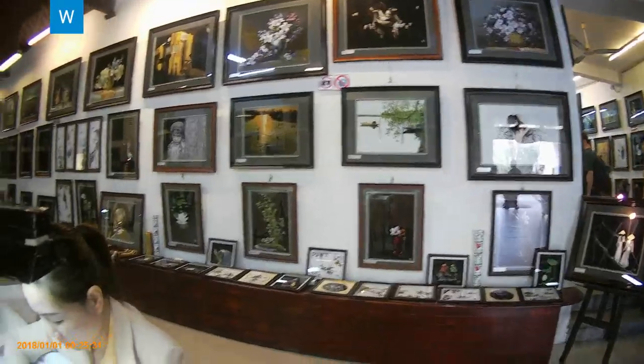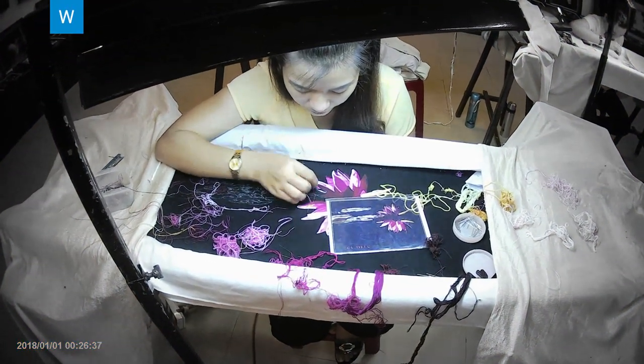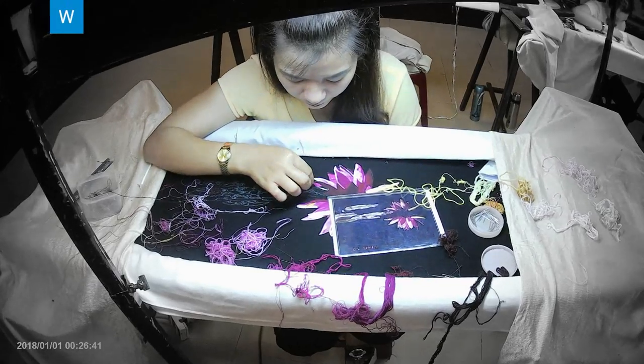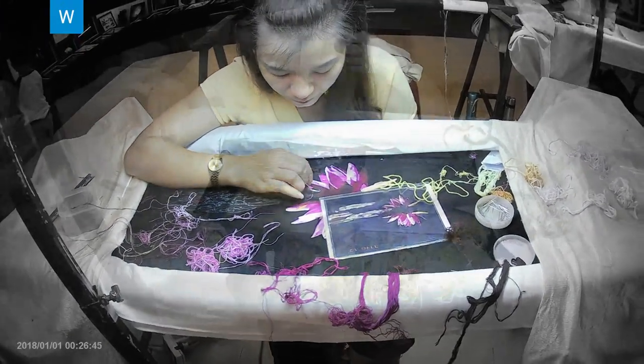These paintings are made by Vietnamese artists in Hue, the center of Vietnam, 110 kilometers north of Da Nang. Each painting is a great depiction of the beautiful nature and the talented skills of the Vietnamese.